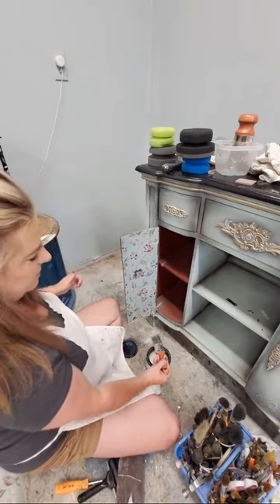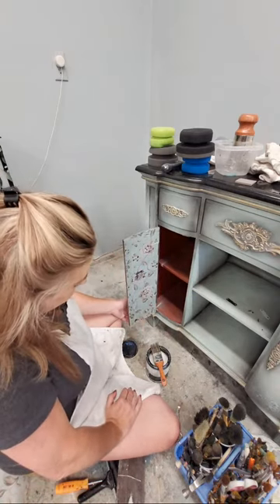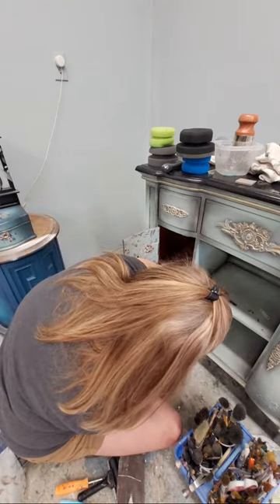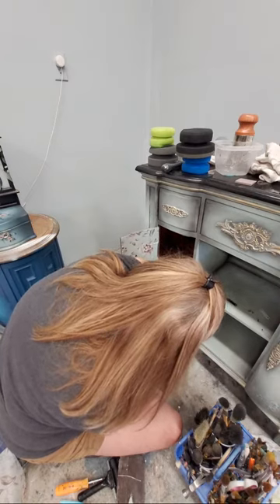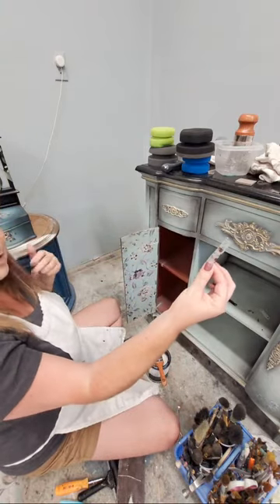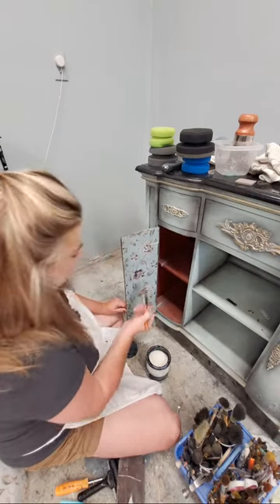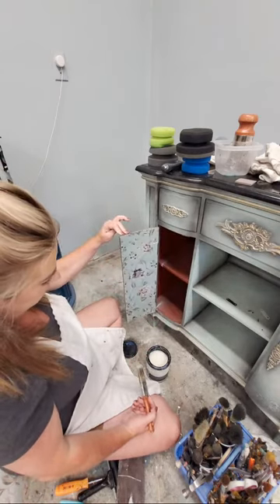That's one of my final steps on this piece - adding the paper to the back of the doors. I'll let this dry and put another coat of clear on it. I do need to trim the bottom edge here, which I can do with the knife - that's another alternative to using the sanding block. Either way I get a nice clean edge. It's a fun little surprise when you open the door, and it coordinates really well with the look outside.